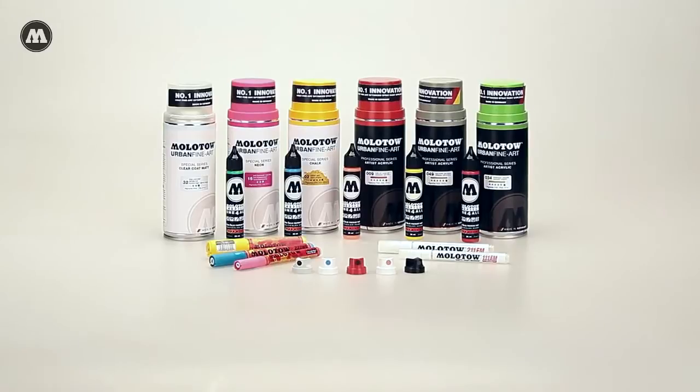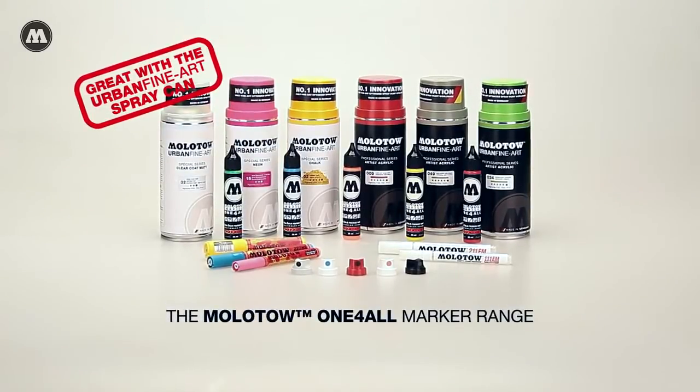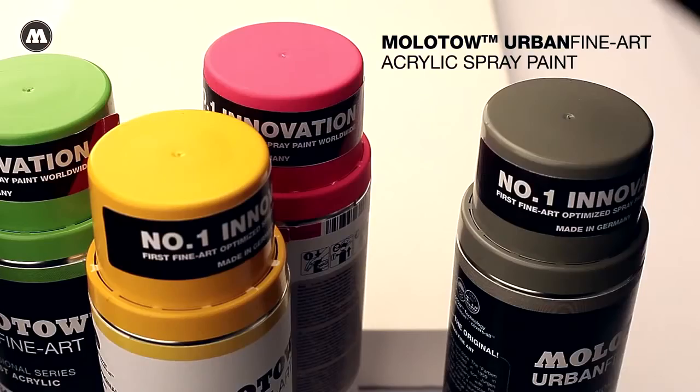Welcome to the Molotov product clip series. In this clip we'd like to show you the compatibility between the one-for-all acrylic marker and the Molotov urban fine art spray paint range.